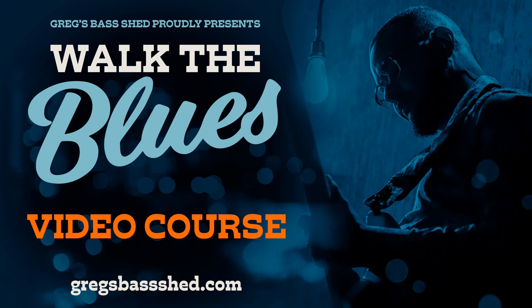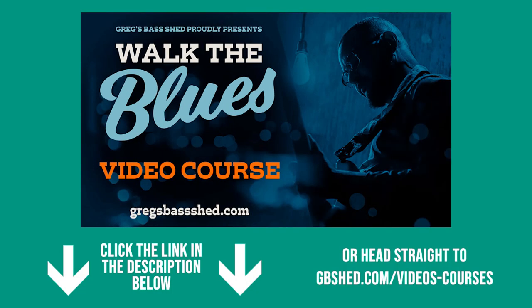If you've learned something in this lesson and you want to become an accomplished blues bass player, check out my 'Walk the Blues' video course. You'll come out feeling a lot more confident about your blues playing and will have acquired the skills needed to get up at a blues jam or gig and know exactly what to play. Click the link below in the description or head to gbshed.com and select Video Courses in the top menu.